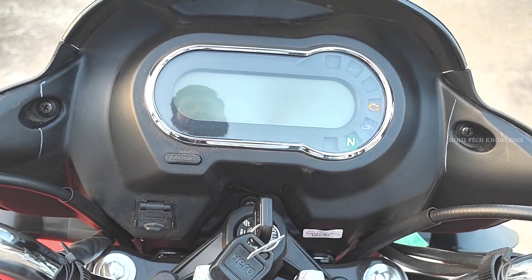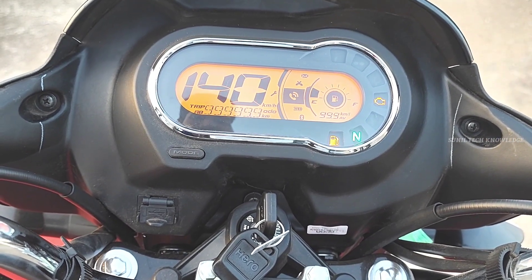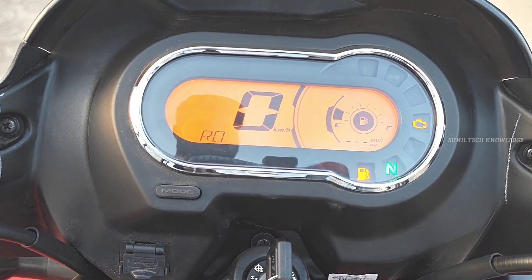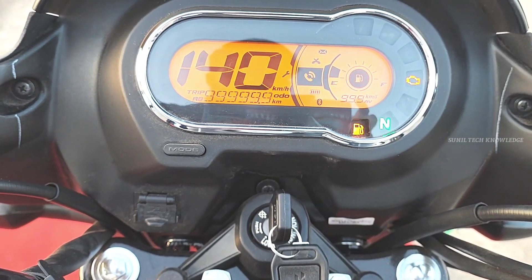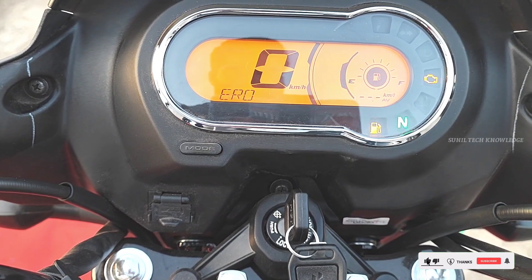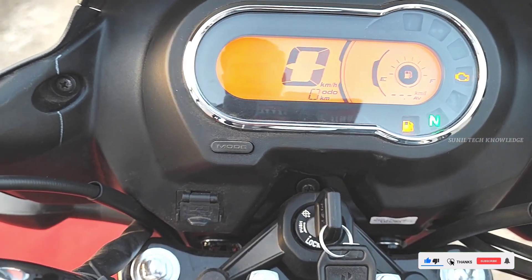The console is a fully digital console. It connects with the Hello My Hero app, which is available on the Play Store as a Bluetooth connector for your smartphone.